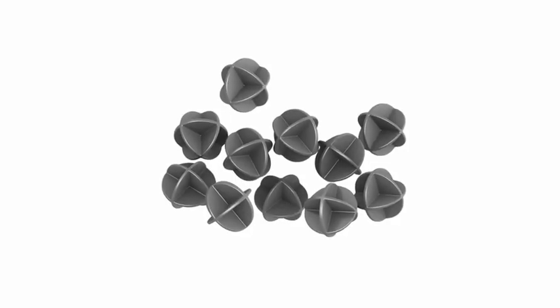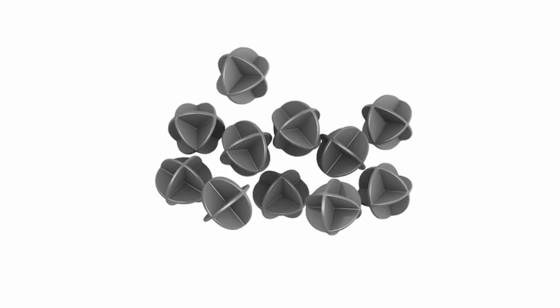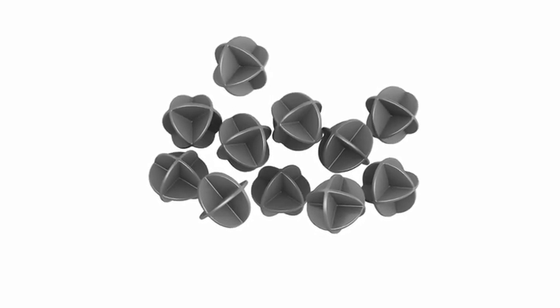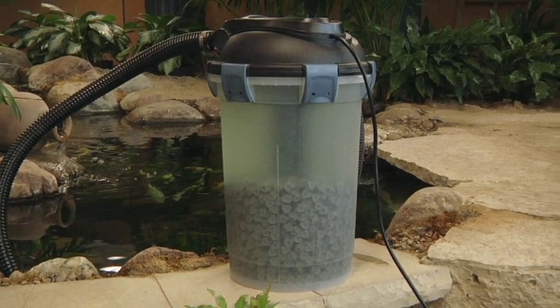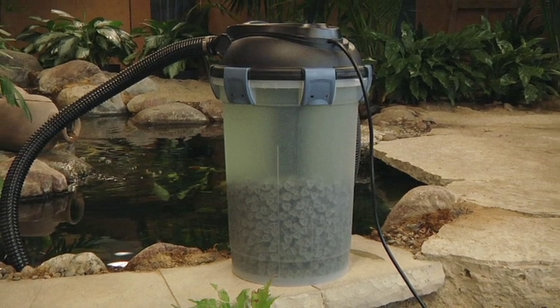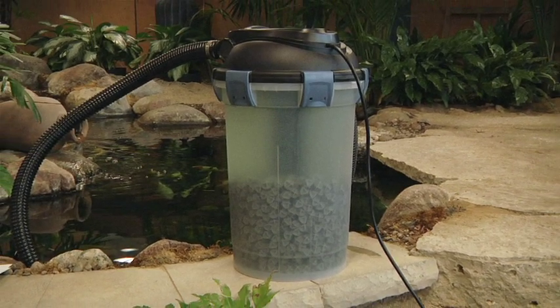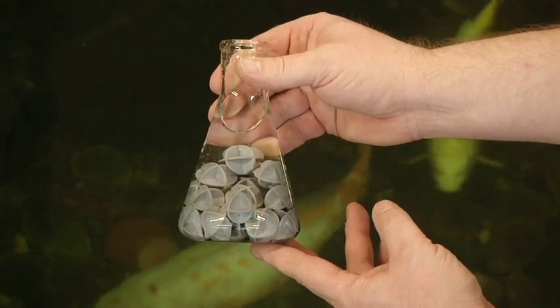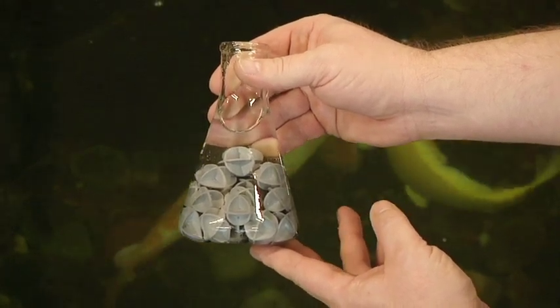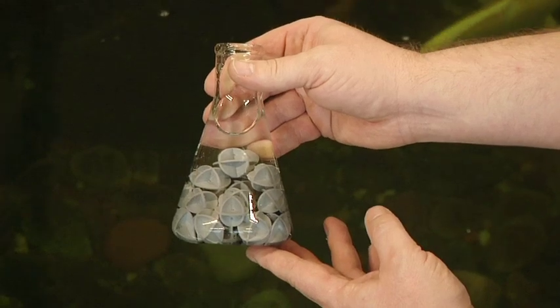The filter media, or UltraClean BioBalls, contained within the pond filter have been specifically designed to work efficiently both as mechanical and biological filter media. When the filter is cleaning, the unique shape of the BioBall quickly packs together providing efficient mechanical filtration, quickly trapping dirt and debris. UltraClean BioBalls are made of a special plastic that sinks and also provides a textured surface for beneficial bacteria to colonize.